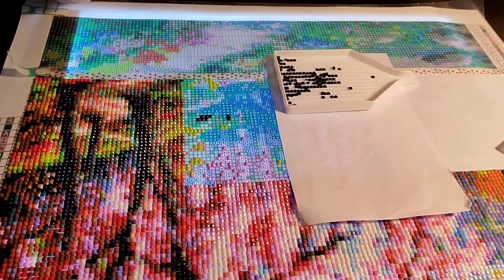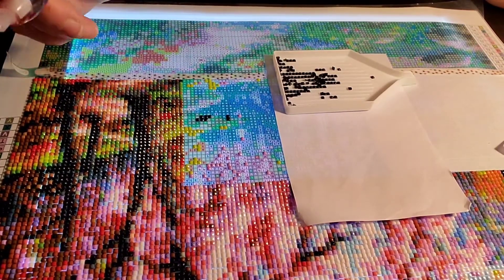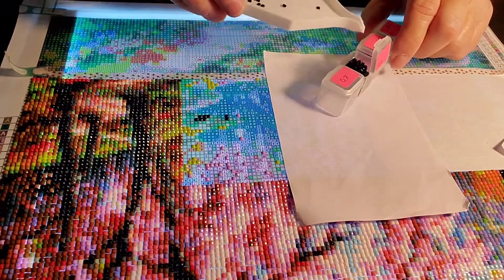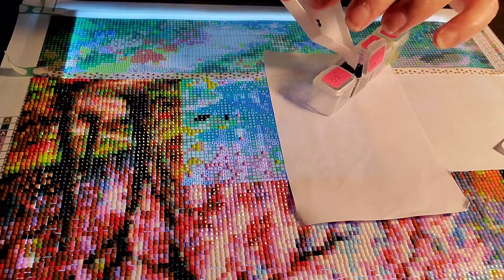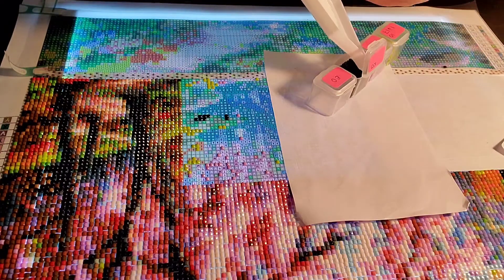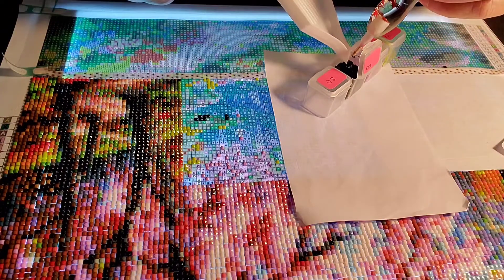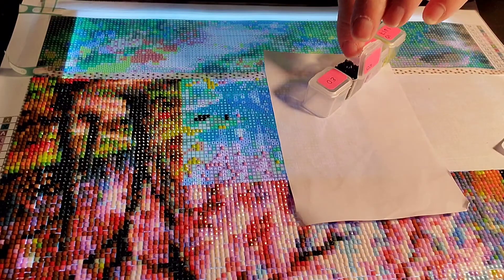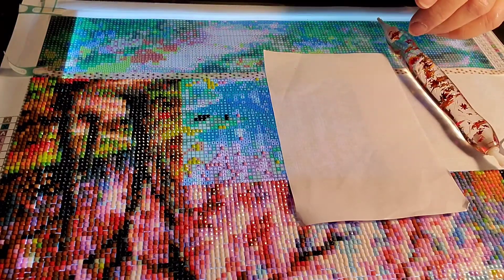I had to go back and remove a large amount and redo it. I think it took me a good hour and a half to two hours. The problem I have after I do that is my tray gets really sticky, and so do the diamonds, because they were on glue. If anybody has any idea how I can remove the stickiness from my diamonds without damaging them, I would appreciate it — please leave me a comment.